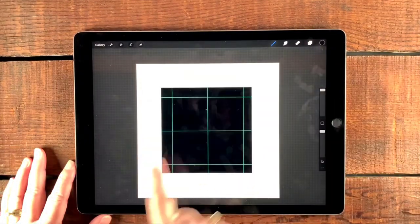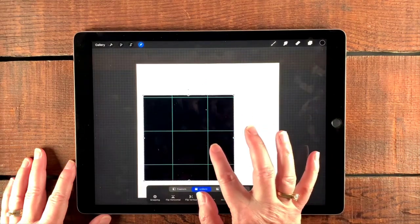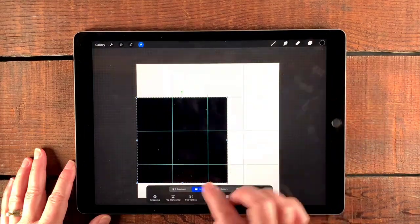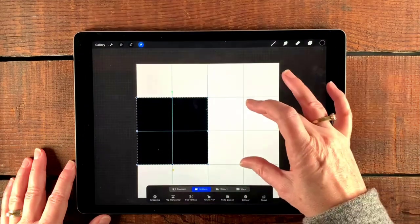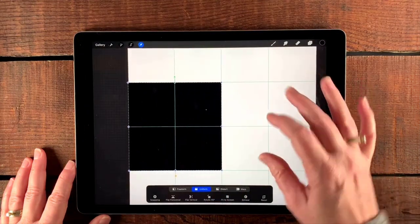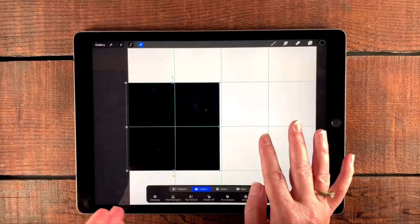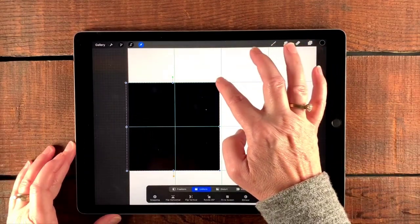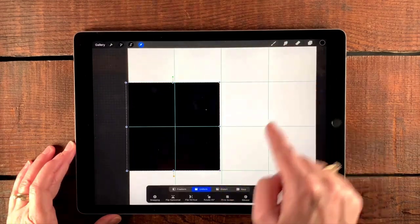I'm just going to go ahead and tap right here in the center. Then I'm going to tap my transform tool, tap uniform, and bring this over here, lining it up on this line and also on this other line. I'm going to make this really big so I can take a good look at it. I'm going to go over the edge to make sure it's right on the edge — I don't want any lines in my tile. I need to bring this up just a tad so that it's actually lined up on the line.